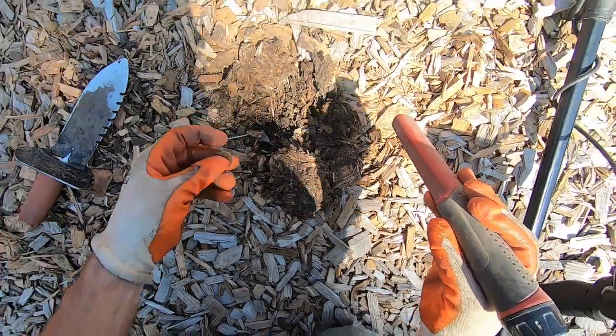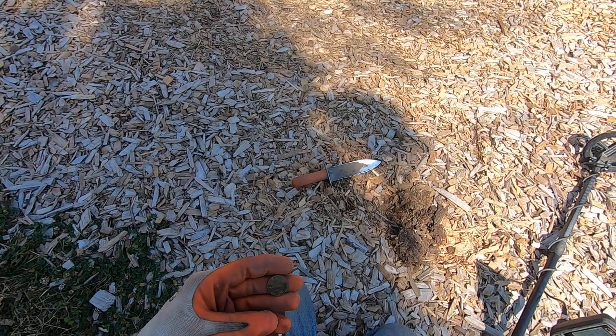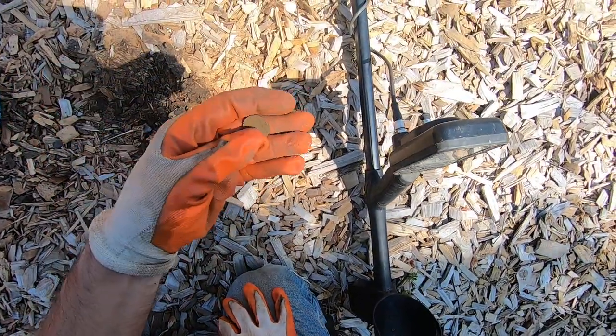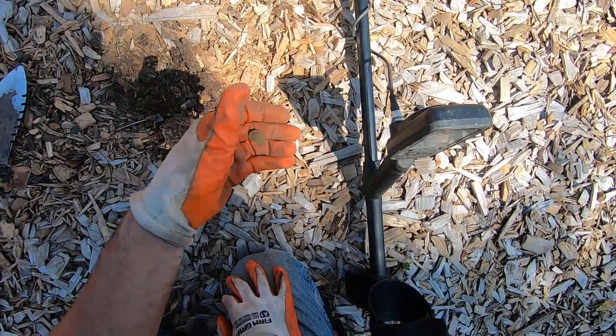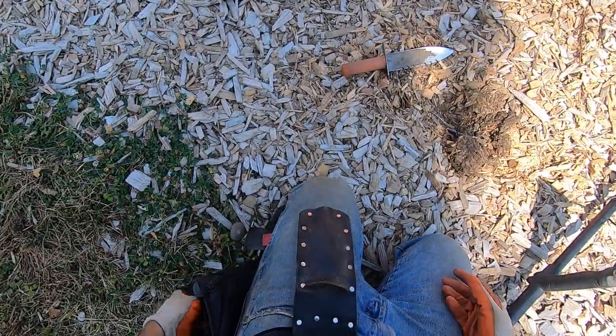Oh boy, nickel! It's a nickel, dude. Oh man, it has been in there for a long time too. Really old nickel. I think it's a nickel, yeah. It's about the same size as a nickel, so this is called a nickel.